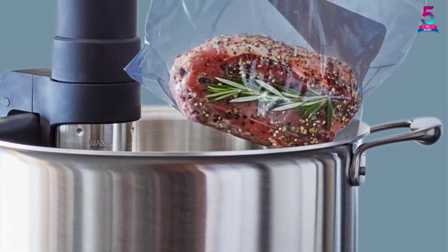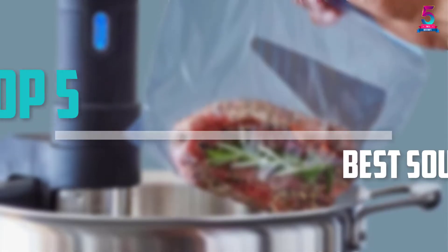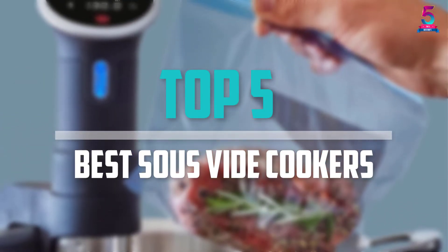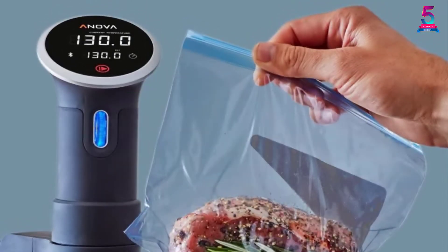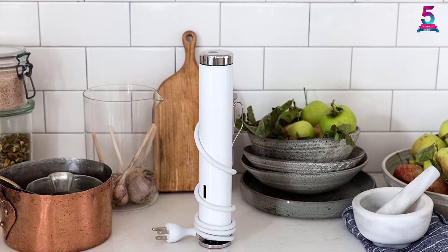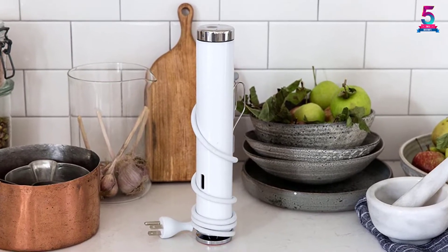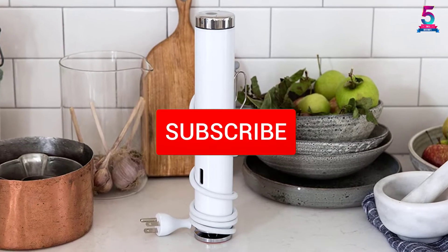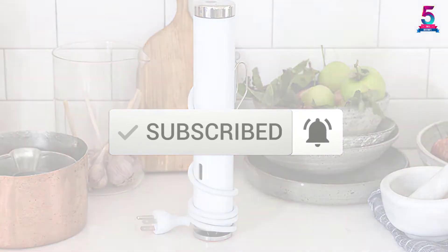Are you looking for the best sous vide cookers in your budget? In today's video we break down the top 5 best sous vide cookers that are available on the market. I made this list based on their price, quality, durability and more. To find out more information about these products, you can check out the description below and also make sure you subscribe for more reviews. Okay, let's get started with the video.